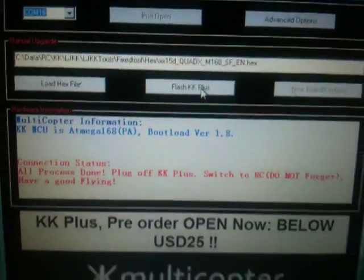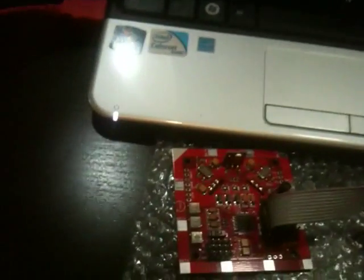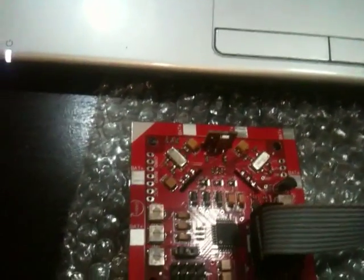What you need to do now is power off. Put the board aside, unplug the power, then unplug the programming port. Then switch it back to RC mode. You are done — the board is now flashed and ready with the new firmware for you to use.